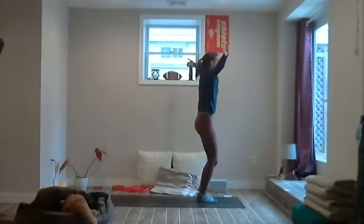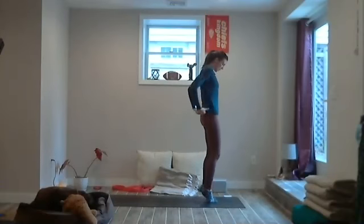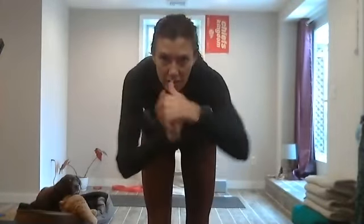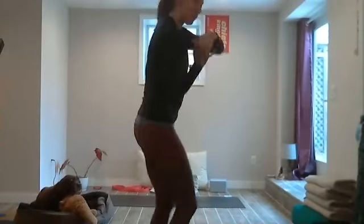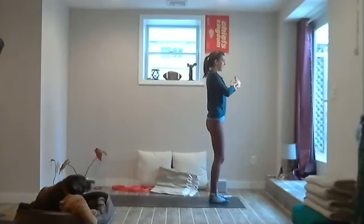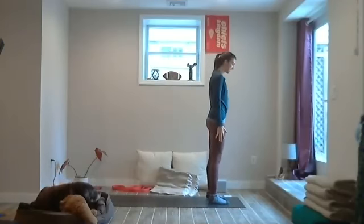Rise all the way up. Sometimes it's nice to interlace the fingers and move them back and forth — it always seems easier to go one way — just opening up the wrists. When you're ready, roll the shoulders back and bring the palms to face the thighs.